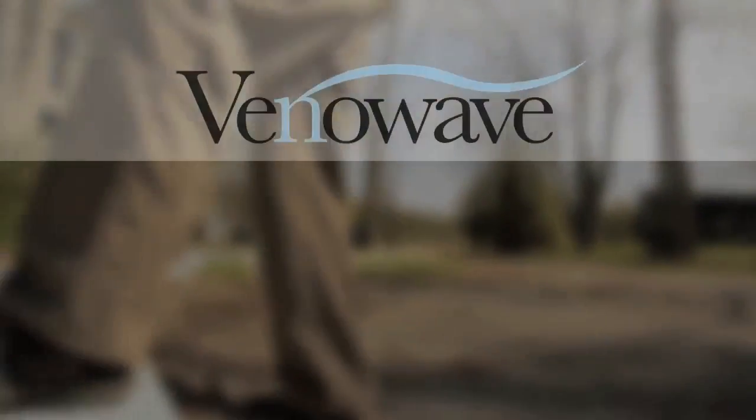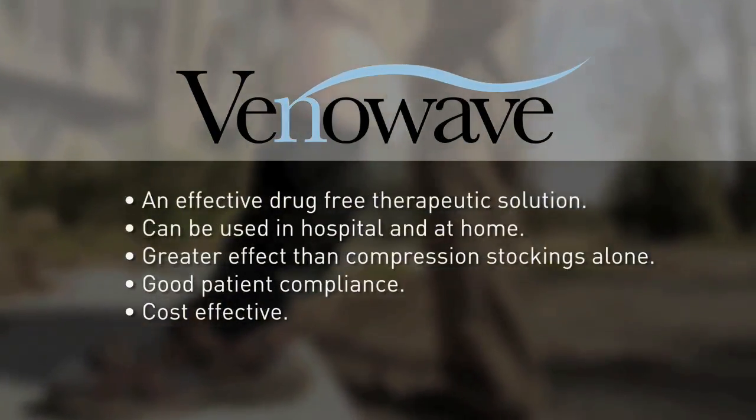The VenaWave has the potential to help anyone whose symptoms are caused by sluggish blood flow in the veins of the leg — people at risk of venous thrombosis because they've had an operation, or because they're lying in bed or paralyzed; people who have had venous thrombosis and who have raised venous pressure as a result; and people who have swollen legs associated with aching and pain on standing due to defective valve function, since about 50% of such people do not have previous venous thrombosis — they just have defective valve function. The VenaWave is an effective drug-free therapeutic solution that can be used in hospital and at home.